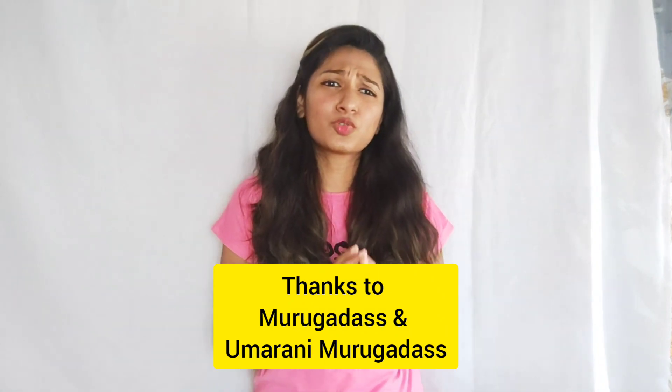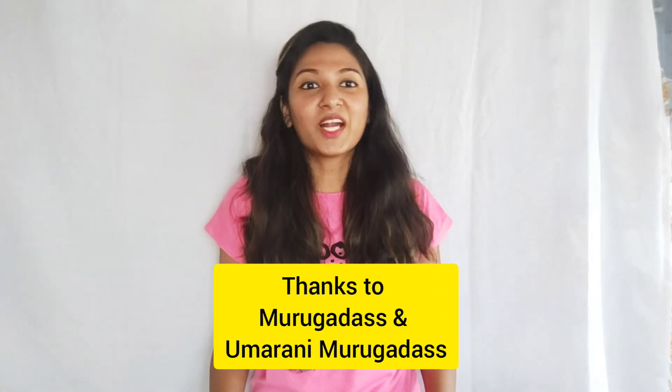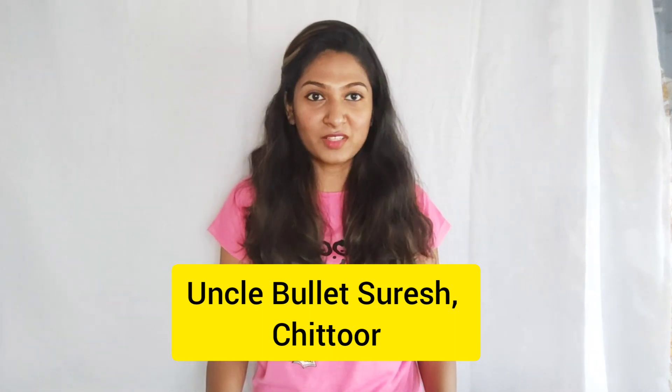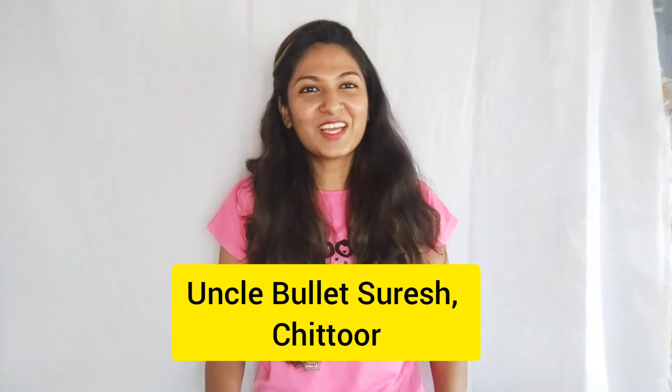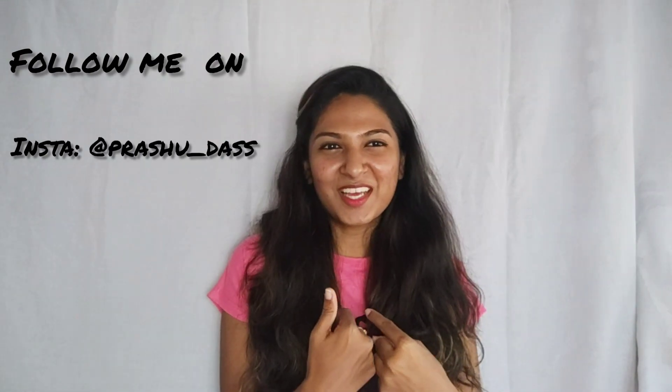Depending on your activities, you can go with whichever laptop you feel suits you. I'd also like to thank my parents — I'm independent today because of them, and I'm grateful for all their support and love. I'd also like to thank my uncle Suresh, my dad's best friend and family friend, who has supported us a lot. Thank you uncle Suresh! Thank you all for watching — don't forget to subscribe, there are lots of exciting videos coming. Stay tuned — this is Prashanti Das, signing off, bye bye!